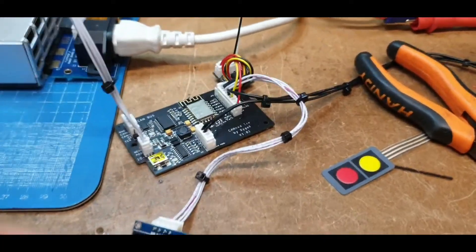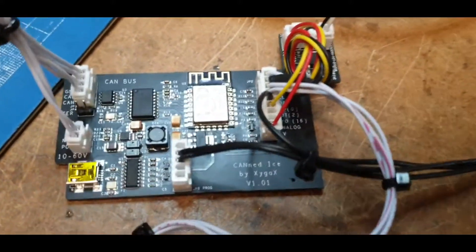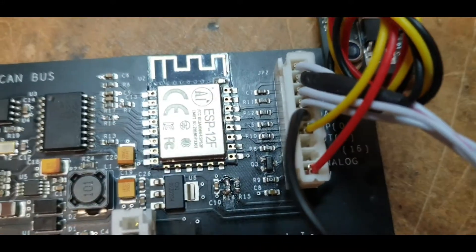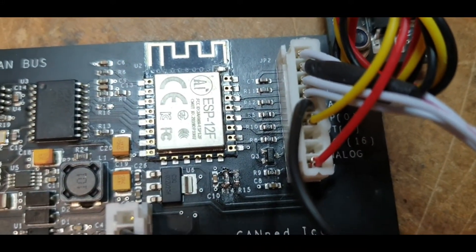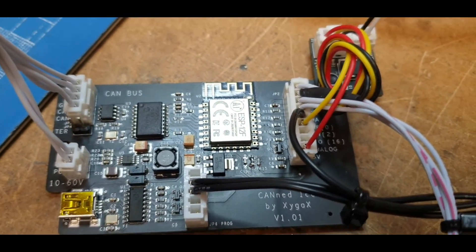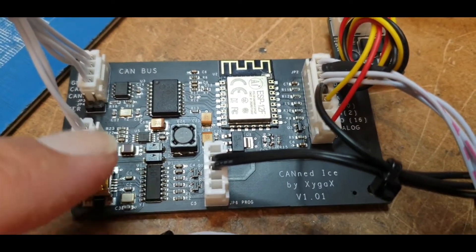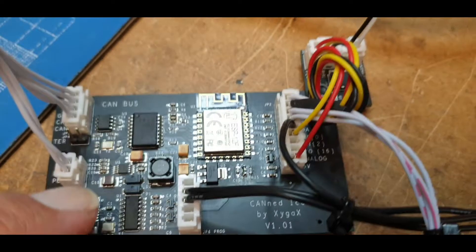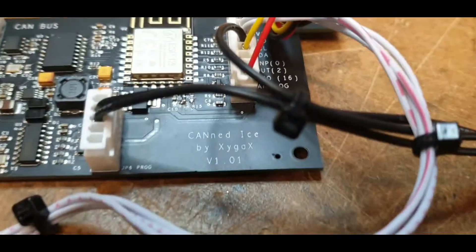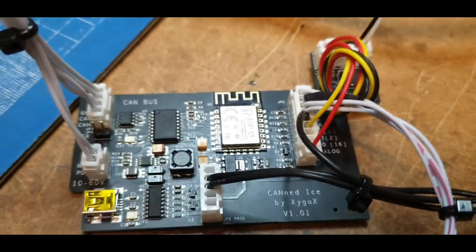Right, let me show you a couple of things first. We've got the main board with the little ESP — it says ESP-12F on it, which gives us our Wi-Fi. We've got the CAN bus components, and a USB port for serial monitoring if you want to connect that to your PC. I did miss the name earlier — this is the CAN DICE by XY GAX, version 1.01.